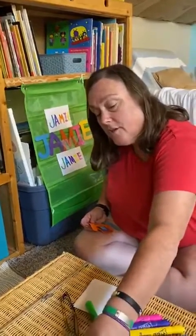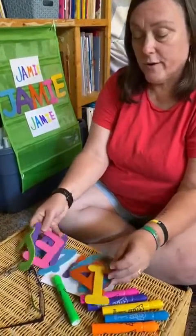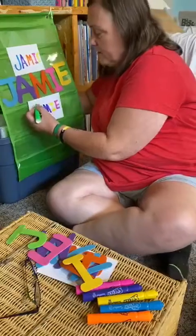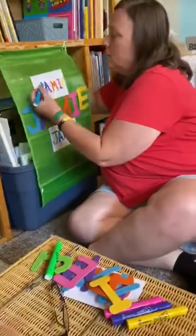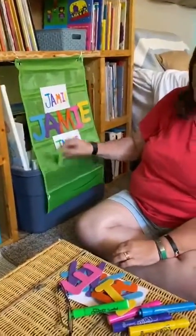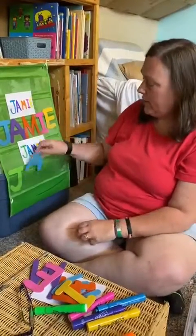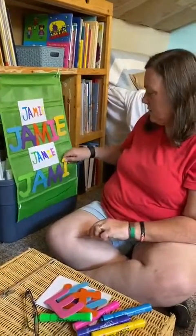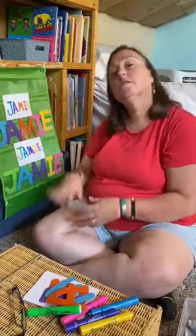It's great for color recognition and for left-to-right progression. Now I've got all these letters to choose from, so I need a green J. I forgot to make the top of the J look like the J on our felt letters. Does this J look like that J? And there's a blue A, a purple M, a yellow I, and a pink E. So that's like a beginning stage.